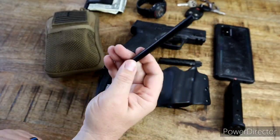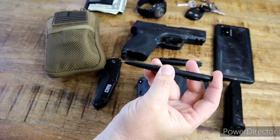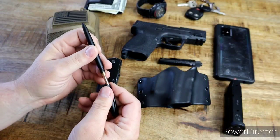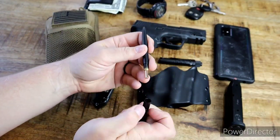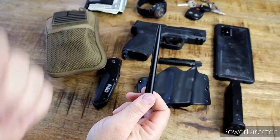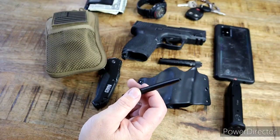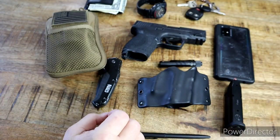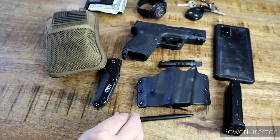I carry a Fisher Space Pen. It's a $17 pen off Amazon. It writes in anything because the cartridge is pressurized — you can write upside down, in the rain, at any angle. It has an aluminum base, it's made in the USA, and it has a lifetime guarantee against manufacturing defects. I got this off Amazon, same as the Olight. I'll put links in the description — I'm not an affiliate, not making any money off anything I post links to.